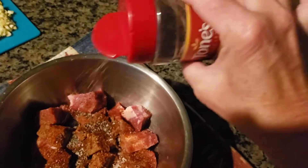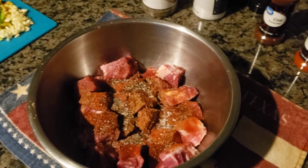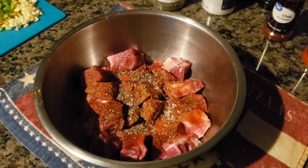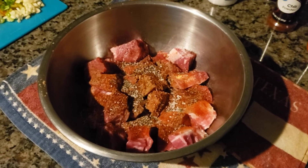I don't measure anything, I just dump stuff in. I'm going to go ahead and set my Instant Pot on sauté and get these going after I get all the seasonings incorporated. I'll be right back.